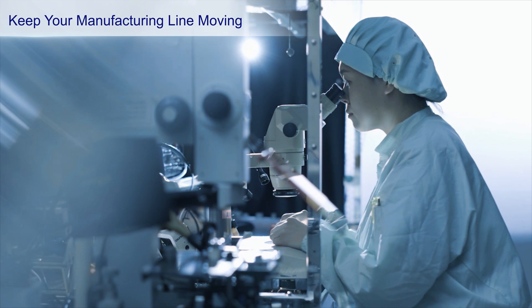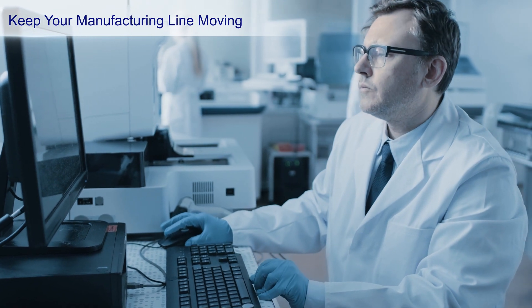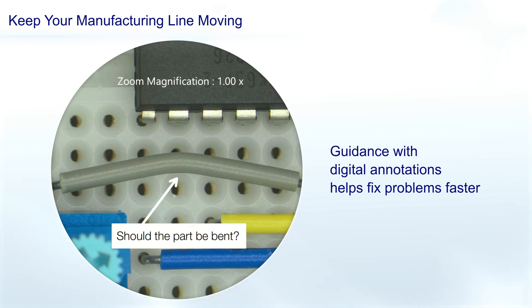If there's a problem, an off-site manager can provide remote guidance using third-party software like Microsoft Teams and see what the assembler sees through the eyepieces. The system also makes it easy to make digital annotations or record images and videos to capture details and fix problems faster.